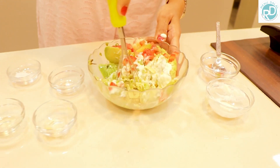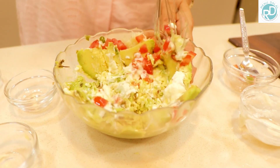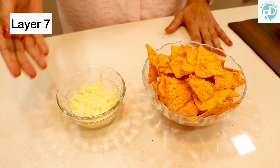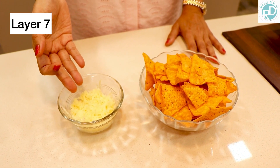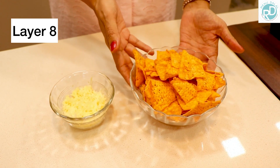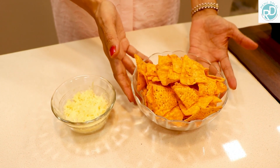Here it is all ready — best to use it fresh and directly. We also have layer 7, which is grated cheese, and layer 8 which is nacho chips. Now all your layers are ready and we'll soon be assembling the salad.